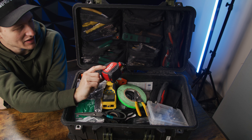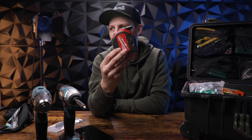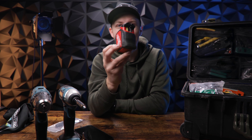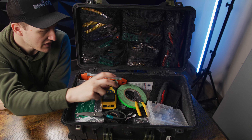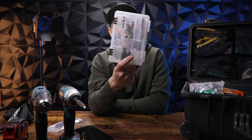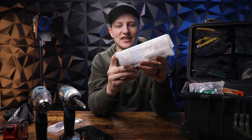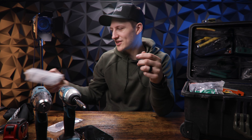Got my handy Milwaukee 25-foot tape measure. I also have a tape measure in my tech Pelican, but you can never have enough tape measures. It's a little low right now, but I keep Cat5, SDI ends, and things like that in my little organizer here.